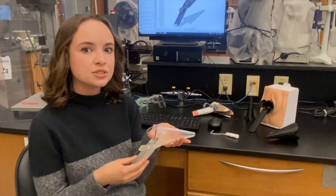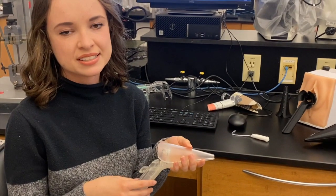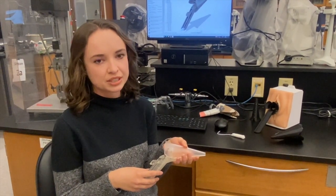The speculum also features three conical blades. This is to minimize the amount of friction experienced by the patient during use and prevents the need to rotate the speculum during insertion.